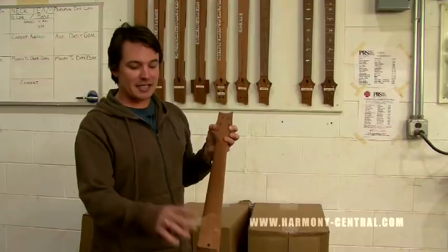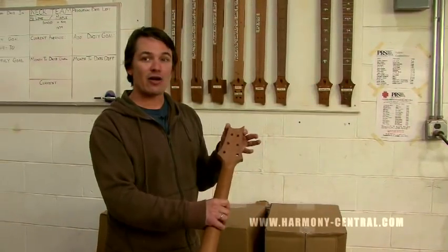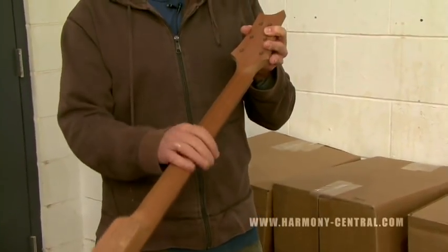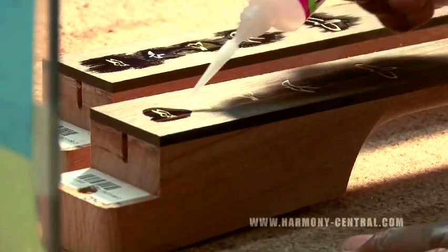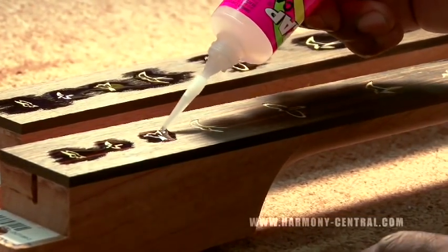So now the fretboard is glued on. The next thing we're going to do is the final cut of the neck — the final profile cut, final headstock cut, and actually the profile of the neck. Next thing we're going to do is send the neck to the inlay bench, and the guys are going to put the inlays in.